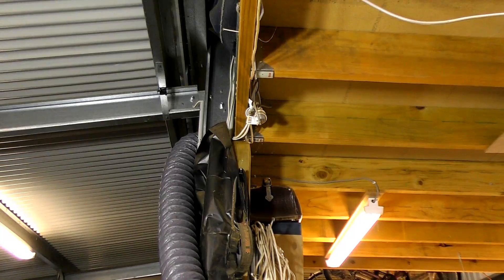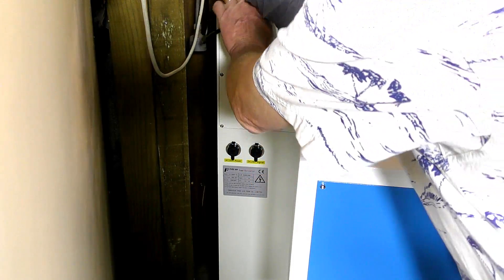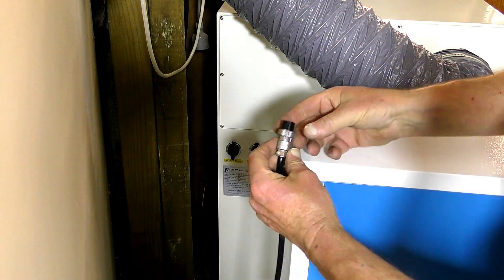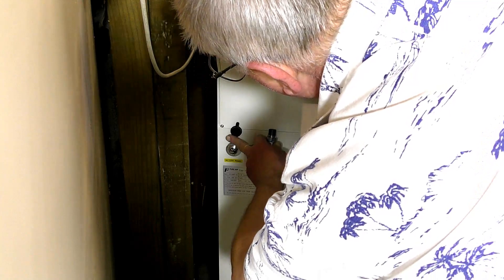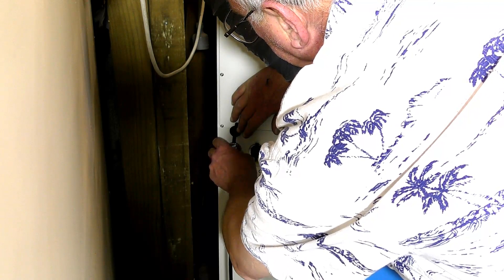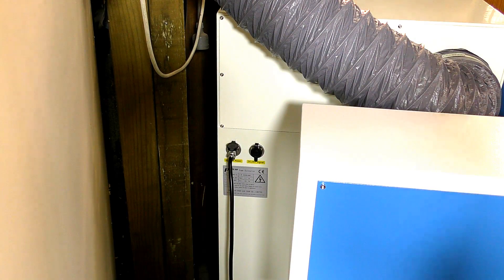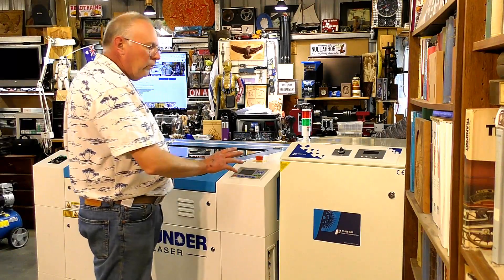It goes up into the attic and circulates around the workshop. This is the 230 or 240V mains input into the pure air system. There's a lug at the top that matches with a lug on the unit — it's as simple as that. So I'm just going to switch it on and see how loud it is. This is totally isolated from the laser itself.